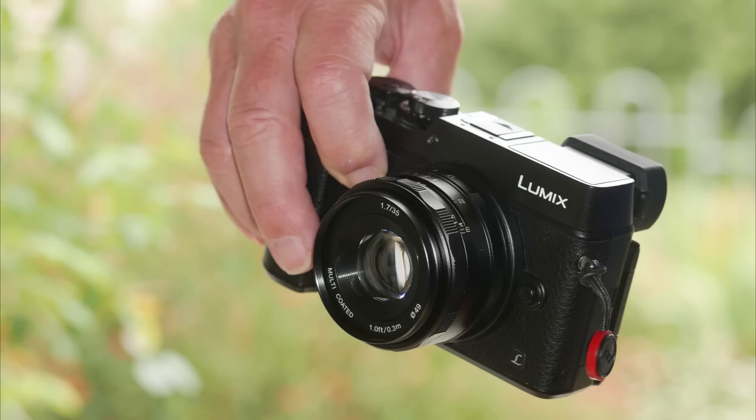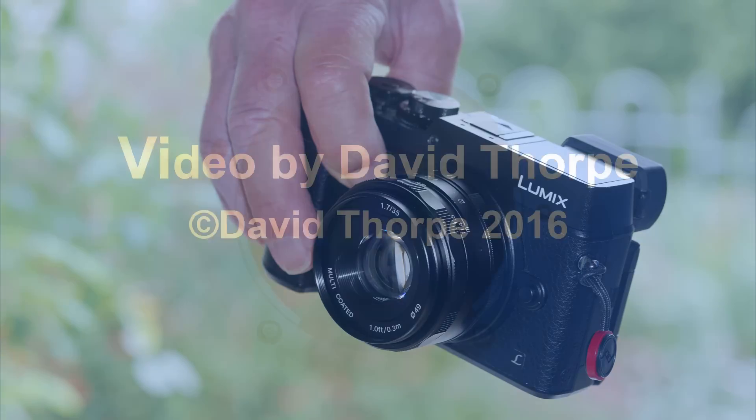Cheap and cheerful or cheap and nasty, I asked. Certainly cheap, certainly cheerful — it brought a smile to my face, that's for sure. Thanks for watching.